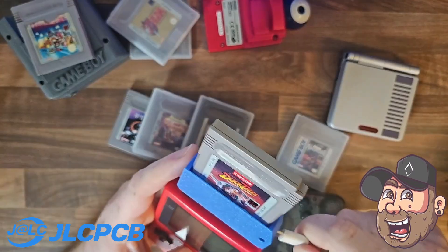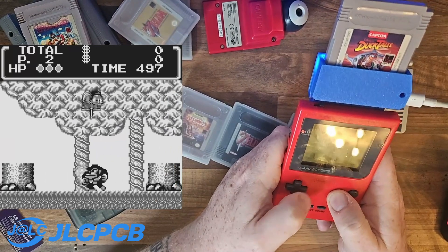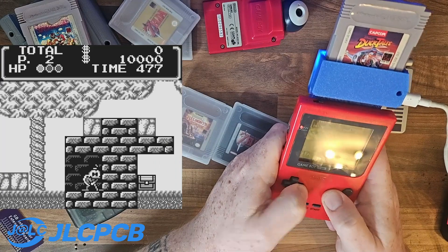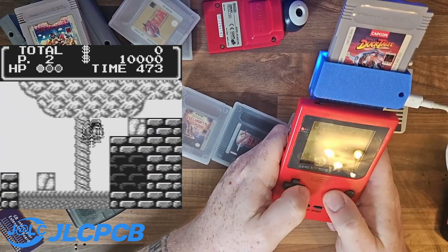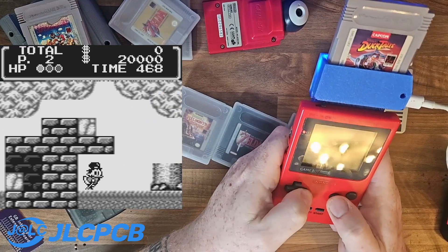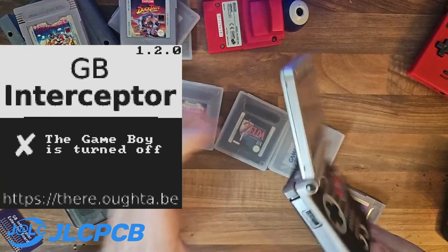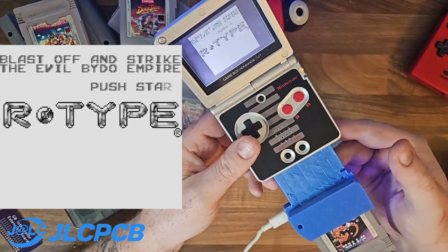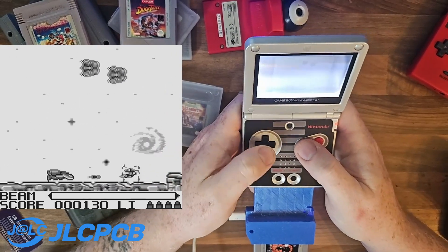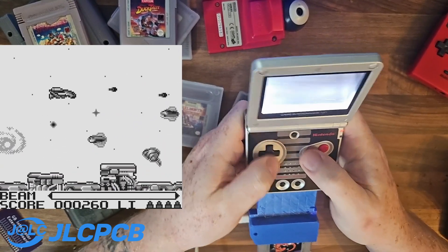The original Game Boy might be one of the most important handhelds that ever existed. For a lot of people, this was their opportunity to play some of their most favourite franchises that they probably still play today. This had a real integral part in our gaming during our youth, and there's a good chance if you grew up in the early 90s to early 2000s that it was part of yours too. Starting off with the original DMG — which stood for Dot Matrix Game — all the way up to the Game Boy Advance and the multicoloured systems that followed, this system was a bunch of fun and the amount of games was insane.